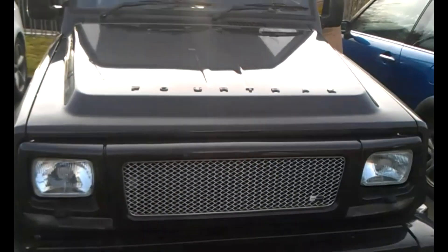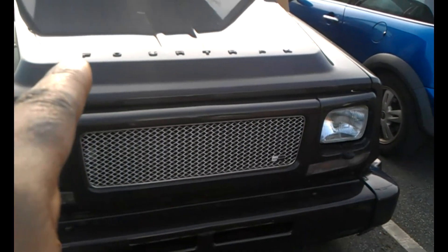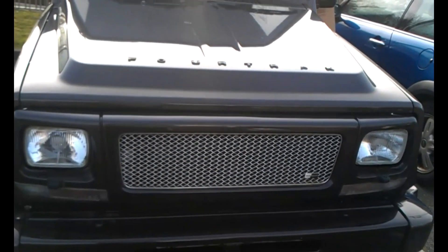Alright, so that's what the bonnet's going to look like. Just to remind you, it's going to go on this lower inclined part here, not on the top part. I'm just laying it out there so we can get an idea of what it looks like.